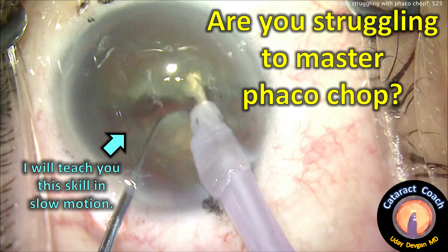cataractcoach.com. Are you struggling to master FACO chop? I will teach you this skill in slow motion.